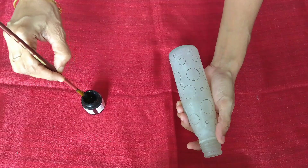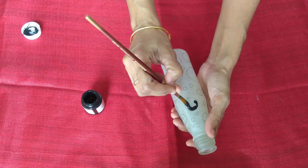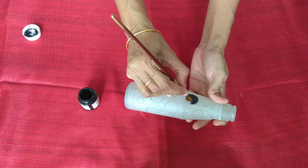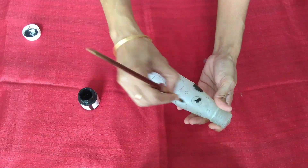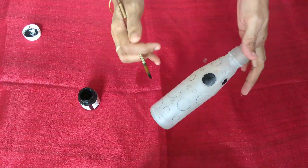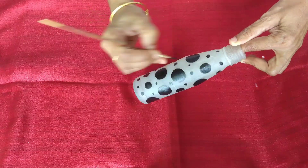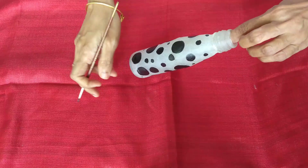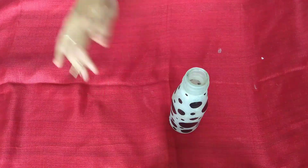It is simple and easy to fill in. We will fill in all the pieces. I am going to make it a little bit. If you want to mix the glue with water, you can apply it to the glue.